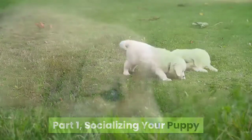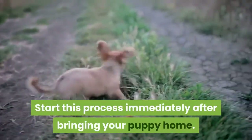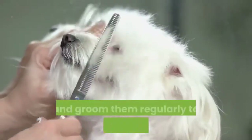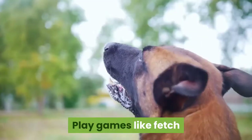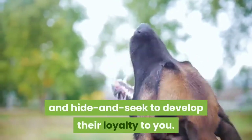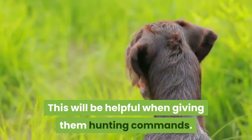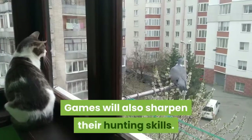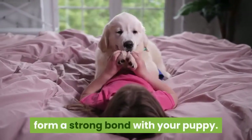Socializing Your Puppy. Bond with your puppy. Start this process immediately after bringing your puppy home. Pet and groom them regularly to get them used to physical contact. Play games like fetch and hide and seek to develop their loyalty to you. This will be helpful when giving them hunting commands. Games will also sharpen their hunting skills. Positive interactions will help you form a strong bond with your puppy.